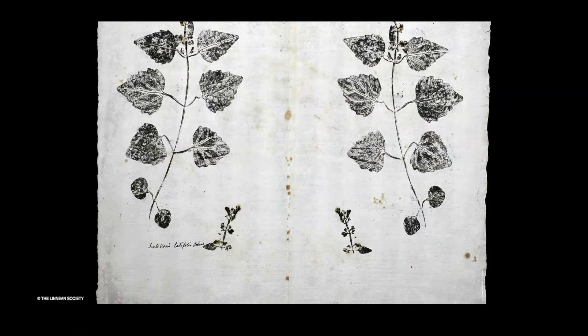In Europe, nature printing in its earlier form was first used in Renaissance Italy and Germany by scholars and students in their study of medicinal and useful plants. Compared to drawing, nature printing offered a relatively quick and accurate method of documenting the plant. The practice soon spread throughout Europe. The image is an example from the Linnaeus portfolio. The fresh plant, in this case a skullcap, has been covered in ink and pressed between two sheets of paper, leaving a double impression.